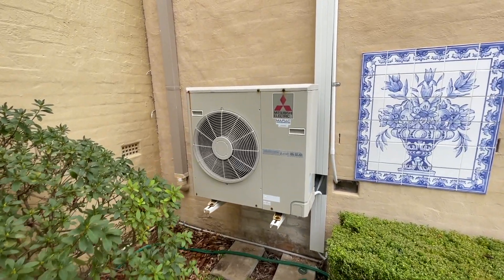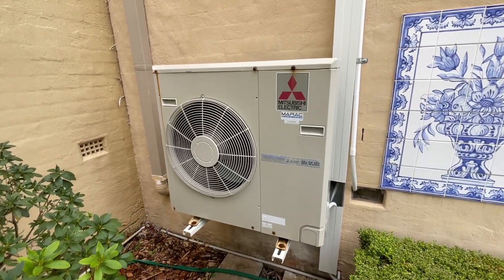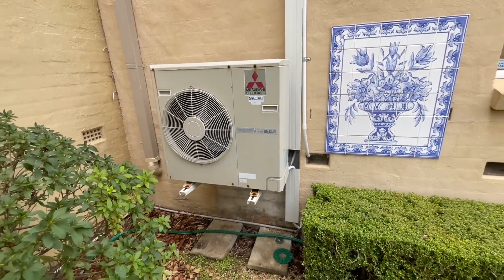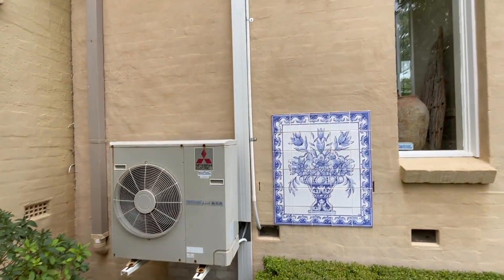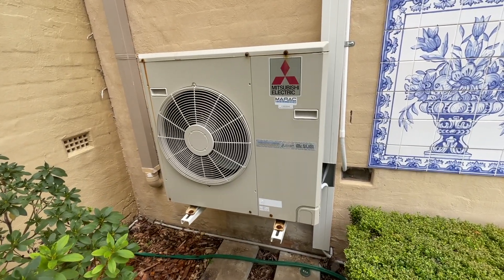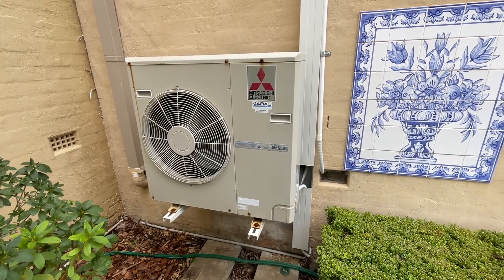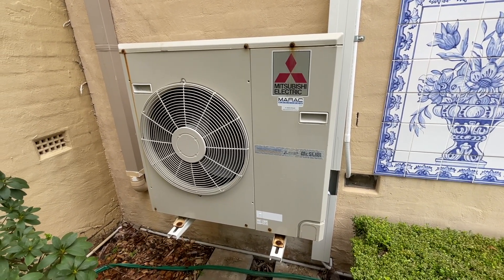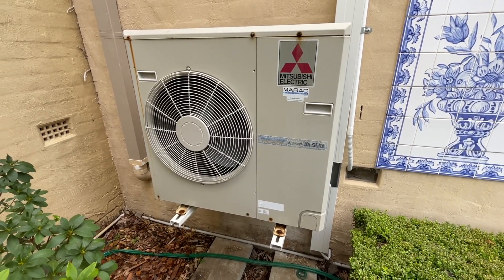You might recognize this from a few videos ago — it had an outdoor unit fault, pretty sure it was the board, but the customer just wants to replace the whole unit. I'm here now to decommission it, reclaim the gas, disconnect everything, and work out a plan. Tomorrow me and a friend are coming in to do the changeover. Tom's overseas at the moment so I've got another mate helping out — he's only available Saturdays.